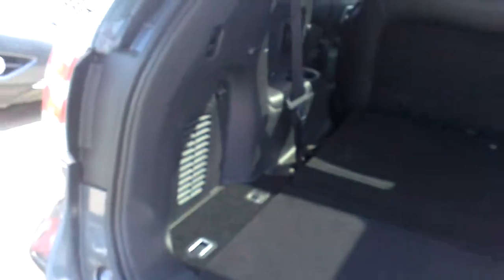It is a power liftgate. Now I know you're concerned about room in the second and third rows. This is with the third row down — you do have a decent amount of storage space in here. Jack and everything's available right there. There's also a 12V outlet back here if you have one of those powered coolers.